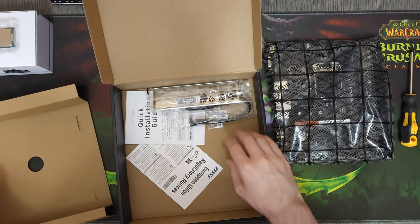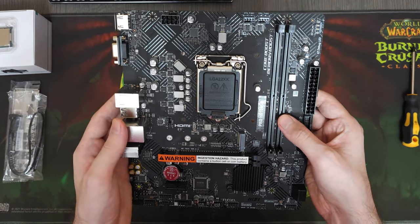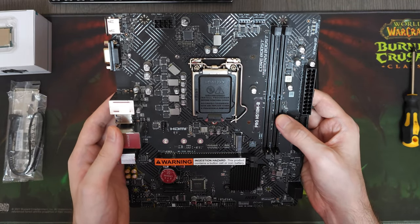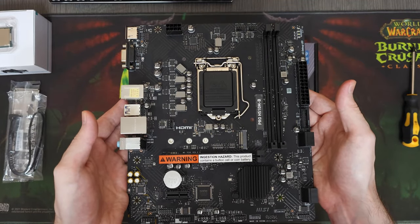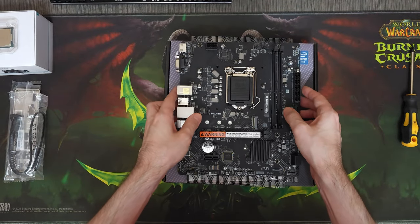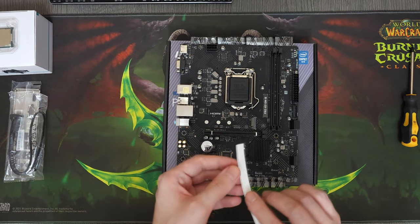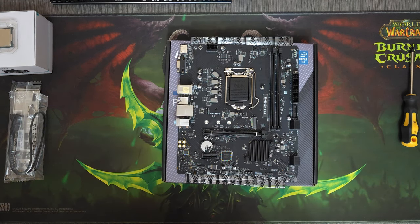As always, we're gonna start with the motherboard. This is an H510MB from MSI, a budget motherboard that is plenty enough for today's build. We paid about $70 for it, and I know that some of you will say it's too expensive, but the prices are a lot different here. $70 for a new motherboard is a steal in my area.